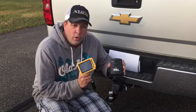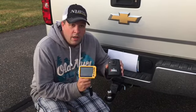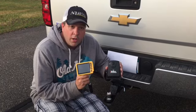Okay eyeball owners, I want to go over a few quick troubleshooting methods if you're having any issues on the eyeball hitch cam system.